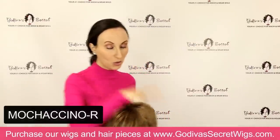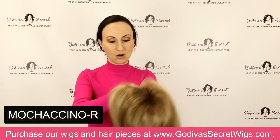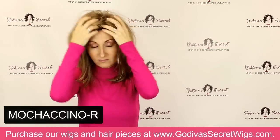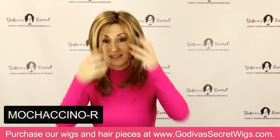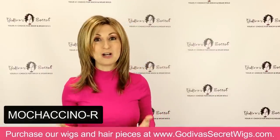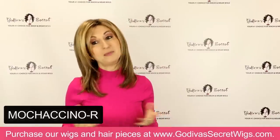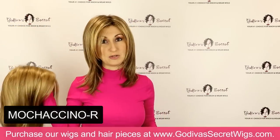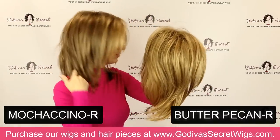The next color I'm going to put on is called Mochaccino R. I'll hold the other color next to it so you can still see the comparisons. This is a beautiful, cool blonde color — I love this color. It still has this great light color around the face, and then the rest is almost like a light, cool brown. Some colors can fall into different categories — this could be a super light brown as well, but we do call it a blonde. Here is Butter Pecan, and here I am with Mochaccino.